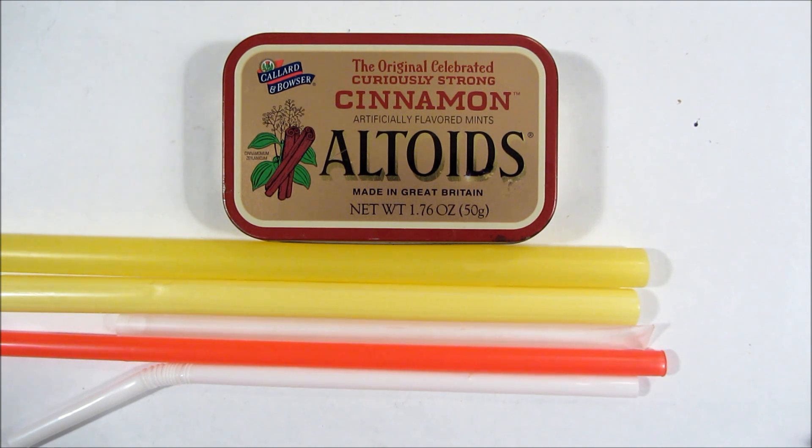Hello, this is a video about some of the various ways I use plastic straws in my survival kits.